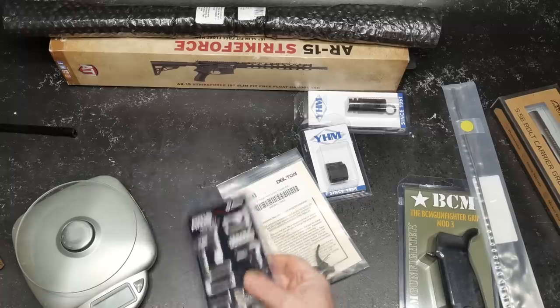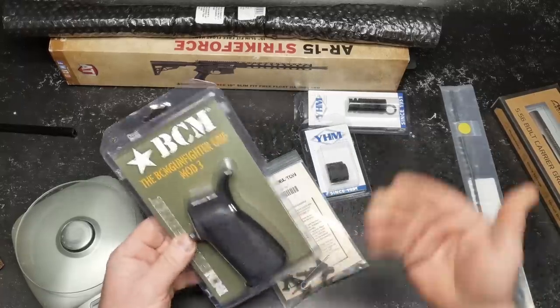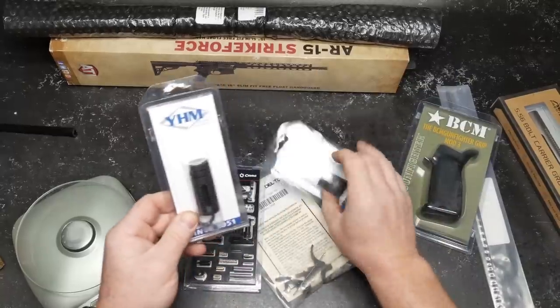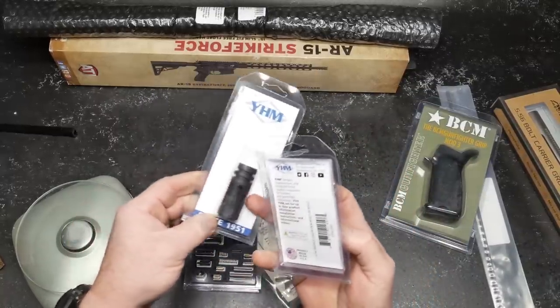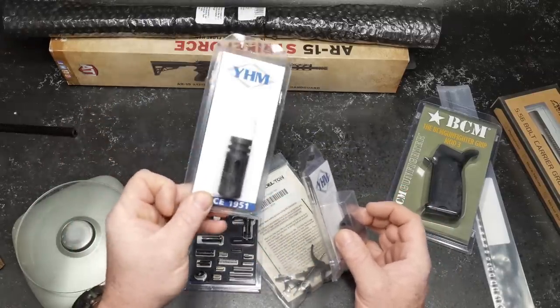I'm going to go with a CMMG lower parts kit, BCM Mod 3 — my favorite grip besides when I put on those competition rifles with IWI stuff — and just a traditional Yankee Hill machine, both gas block and this flash hider right here. Love this one. This is probably one of the most effective flash hiders out there — simple, easy, and economical.